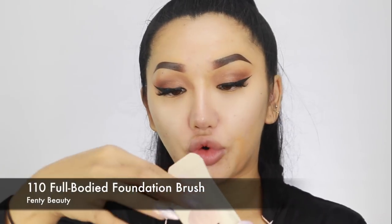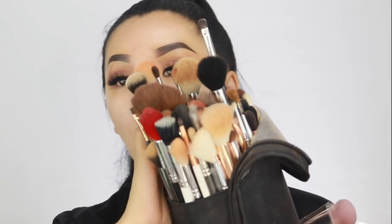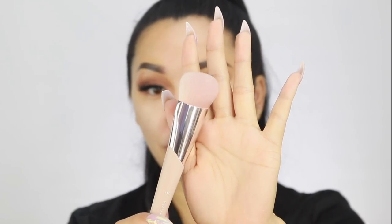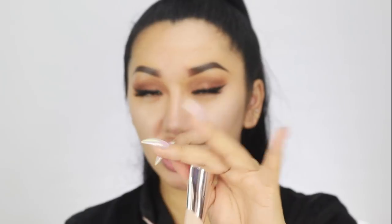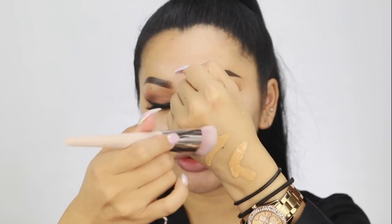This is the 110 Full Bodied Foundation Brush. I like the design — I like the pink! I'm so over having just black brushes. I love it when brush handles are a bit different so I can actually see them in my pot of brushes. It's a bit more of a domed brush, not the typical flat foundation brush, which is nice. The bristles are synthetic but shaped really nicely. Sometimes with synthetic brushes they're just quite blunt and you end up getting edges in your foundation.